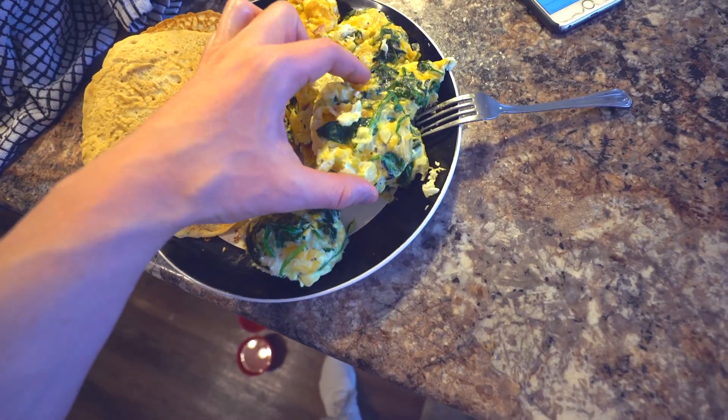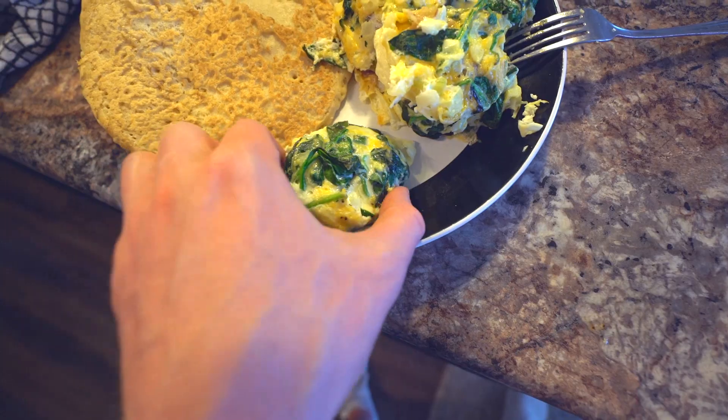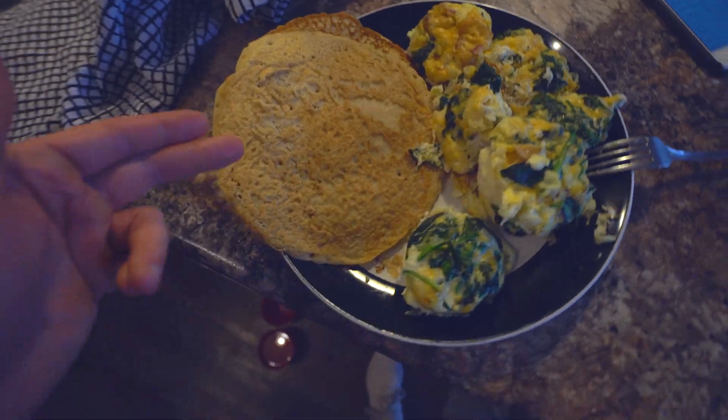So this is breakfast. I have eight of these muffins — I'm going to actually eat all of them. This is what they look like. Really, really good. Portable. Per muffin, I've got them pulled up here on MyFitnessPal: 0.5 grams of carbs, 0.9 grams of fat, 10 grams of protein.